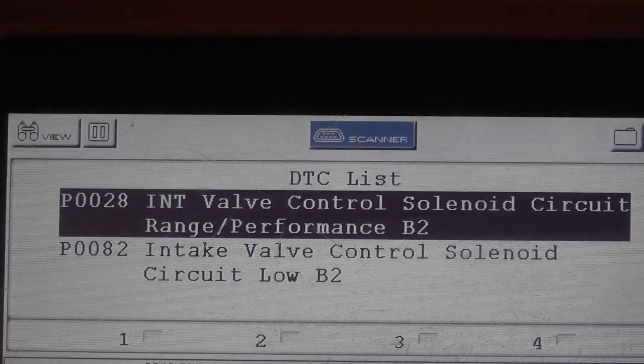This is a 2010 Subaru Forester with a 2.5 liter non-turbo engine. The trouble code we're going to address is P0028 — that's intake valve control solenoid circuit range performance on bank two. The P0082 code underneath it we need to ignore; we set that code during our testing process. We're going to test this solenoid and the switch that's part of the intake valve control system using my methods, then compare to the engineer flowchart.